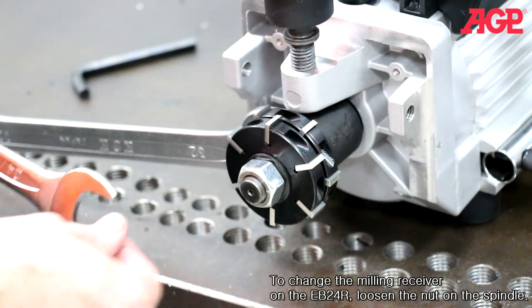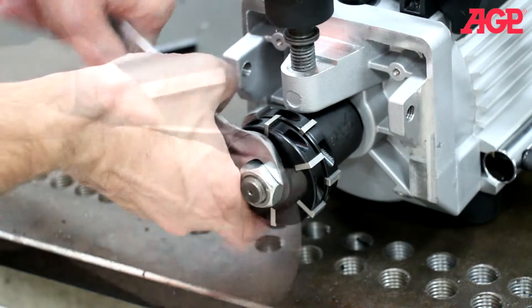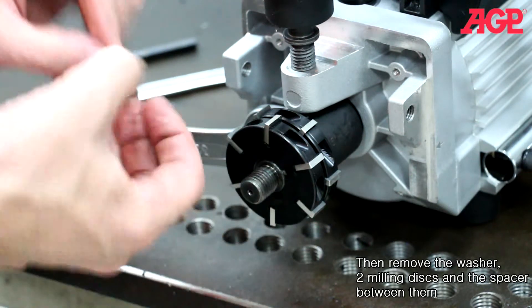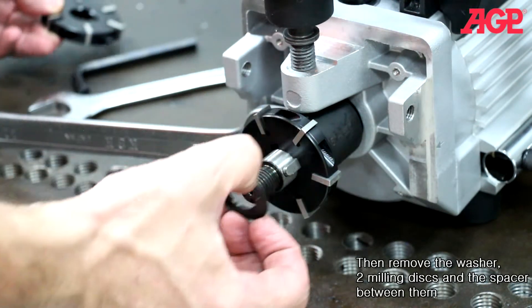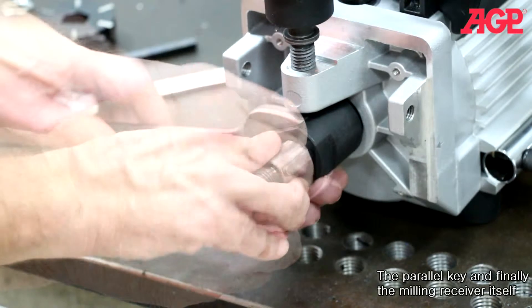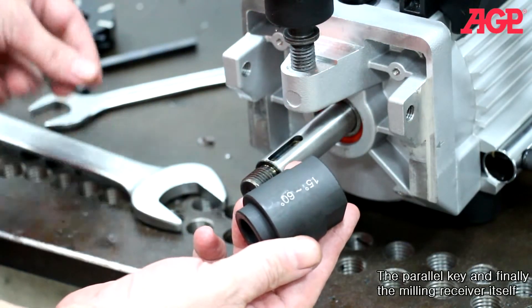To change the milling receiver on the EB24R, loosen the nut on the spindle. Then remove the washer, two milling discs, and the spacer between them. Remove the parallel key, and finally the milling receiver itself.